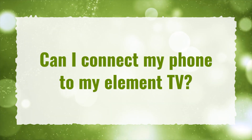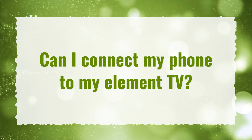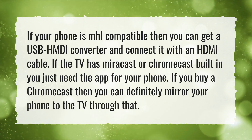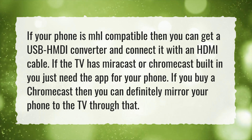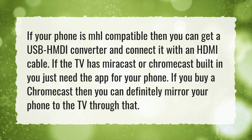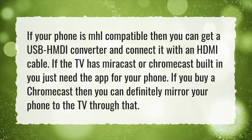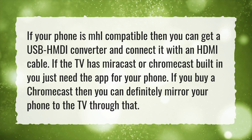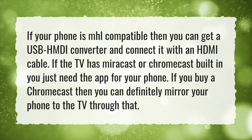Can I connect my phone to my Element TV? If your phone is MHL-compatible, you can get a USB to HDMI converter and connect it with an HDMI cable. If the TV has Miracast or Chromecast built in, you just need the app for your phone. If you buy a Chromecast, you can definitely mirror your phone to the TV through that.